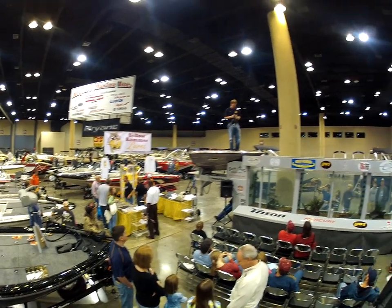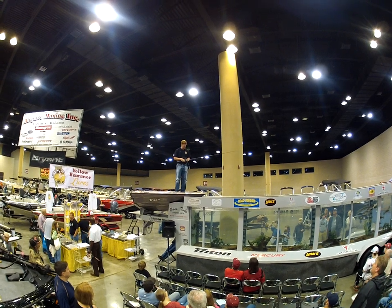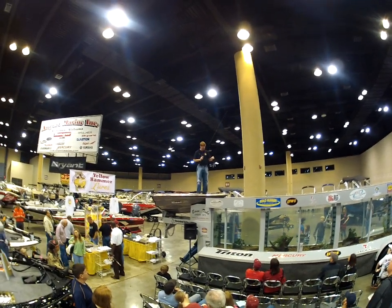Hey everybody, Kyle Mabry, one of the FLW steward anglers. I'm going to come up here today and talk to y'all about — you've heard a lot about the Alabama rig lately — well I got one that's better than that. It's called the Yellowhammer rig.